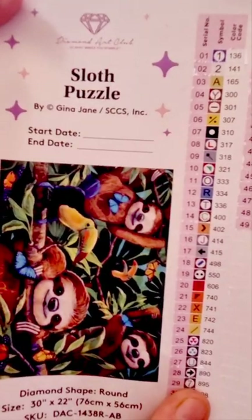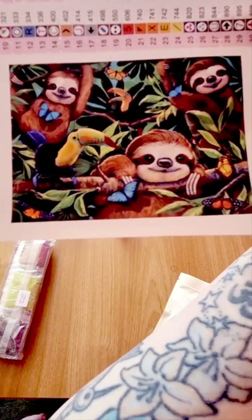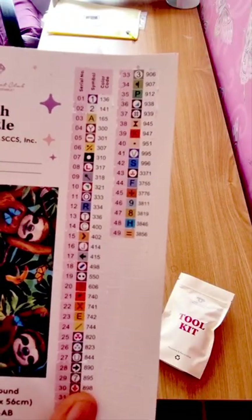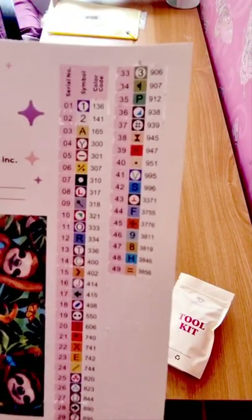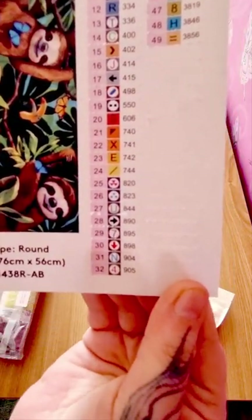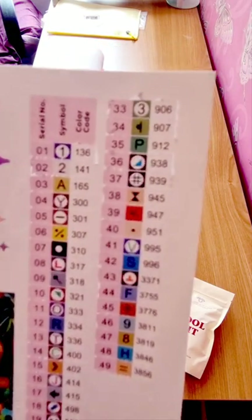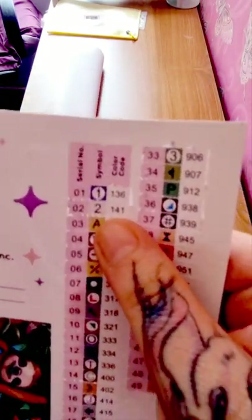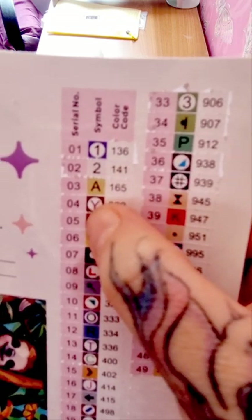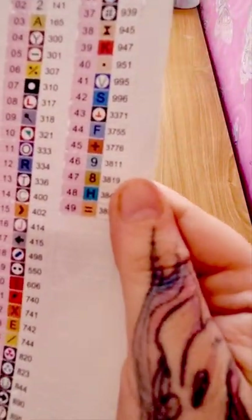So 'Sloth Puzzle' by Gina Jane — it's so beautiful, look at those butterflies! And then you've got your key code, your symbols, your color code. If it's under 150 colors you usually find the ABs at the beginning. We have two ABs in this picture and 49 colors.